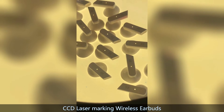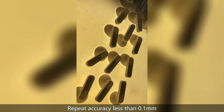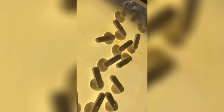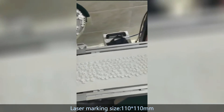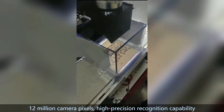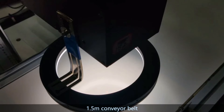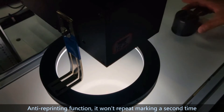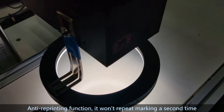CCD laser marking for wireless earbuds, with repeat accuracy less than 0.1 millimeters, laser marking size 110 by 110 mm, and 12 million camera pixels for high precision recognition capability. Features a 1.5 meter conveyor belt with anti-reprinting function — it will not repeat marking a second time.